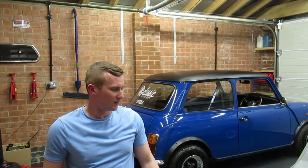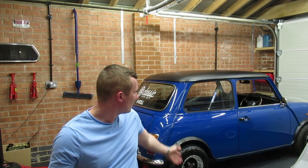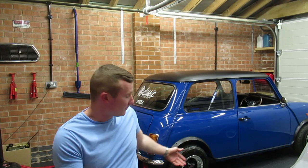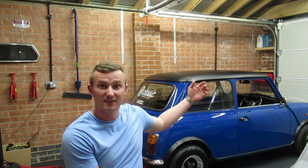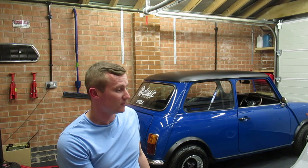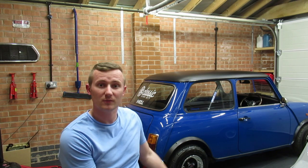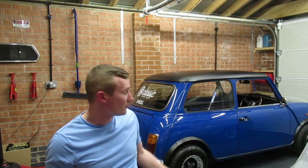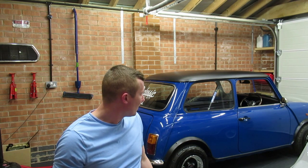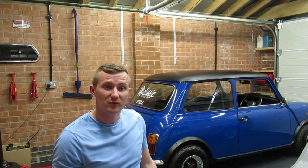Hi fellas, welcome back. So I've been cleaning the blue one today and you might notice it's looking rather shiny. It was just caked in dust — it's been in there for months getting covered in dust and crap from sanding and all that kind of stuff. Even with the covers on, dust gets through.